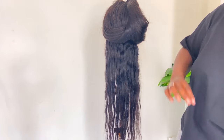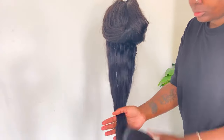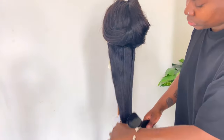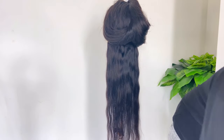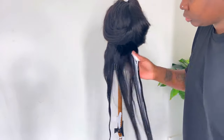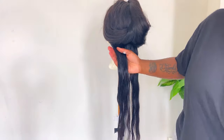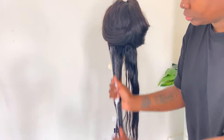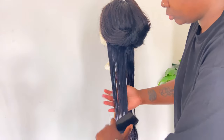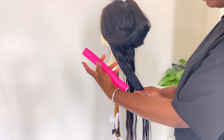So the first thing that I did is separating the first row and then I'm going to apply my Lottabody Foaming Mousse. I'm going to use my Tangle Teezer to brush out the hair and then separate this bottom section into two equal pieces. When the hair has enough of the Foaming Mousse, I'll go in once again with my Tangle Teezer to detangle one more time to make sure there are no knots, and then I'm going to use my Flexi Rod.